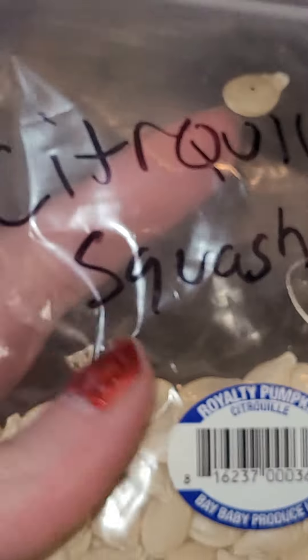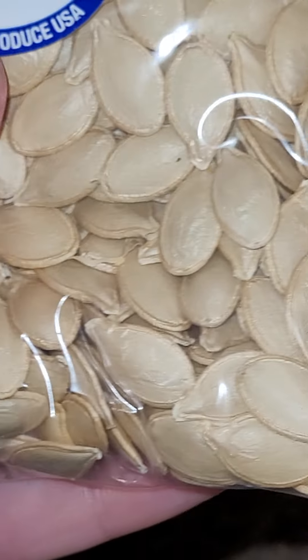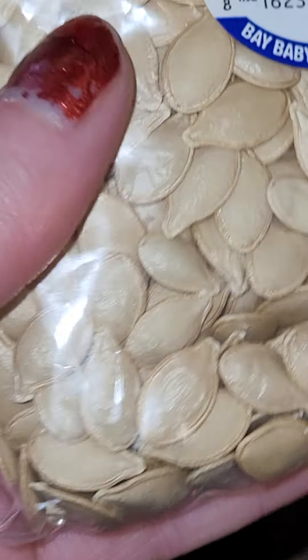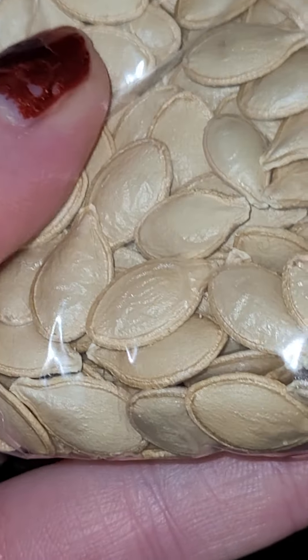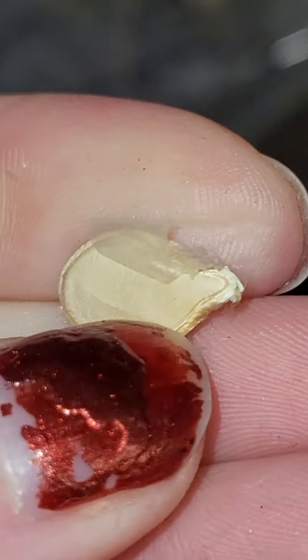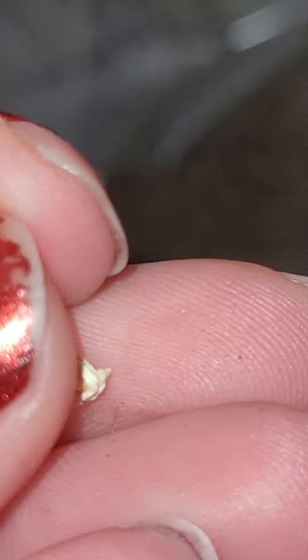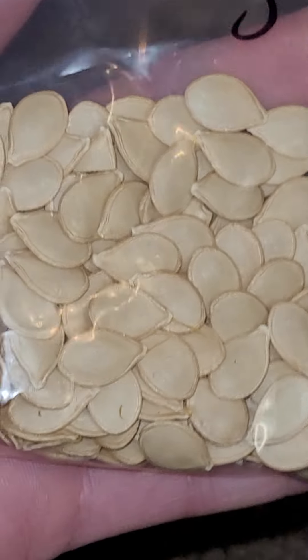I like these - the citraquil squash. I believe this is actually a melon, but these are really good. It looks like I have to go in and take the shell off of them. They have that shell on it - looks like I'm going to have to do that to all these. That's fine. Heart of Gold - another one I believe is a melon.